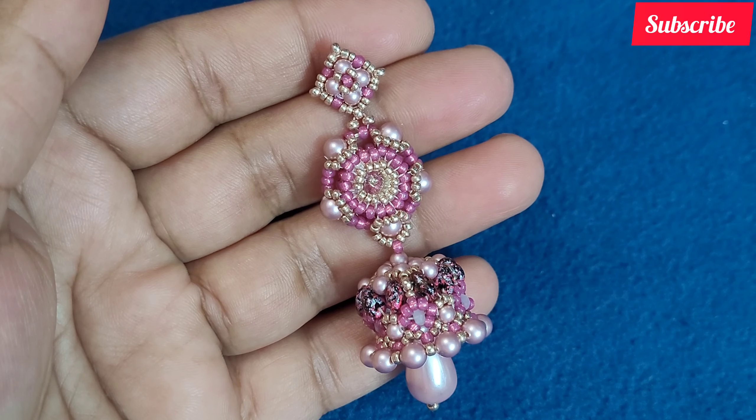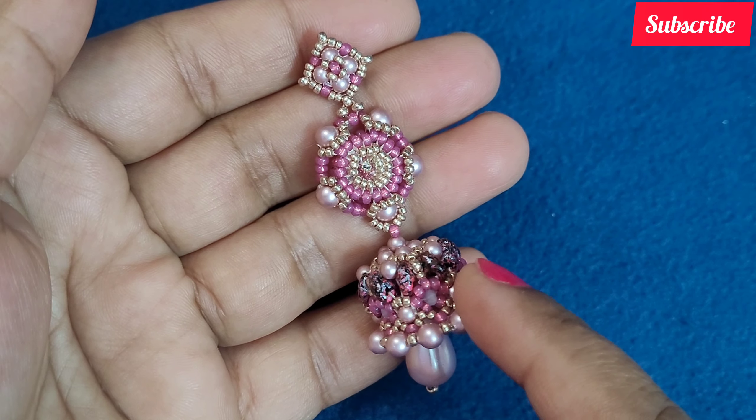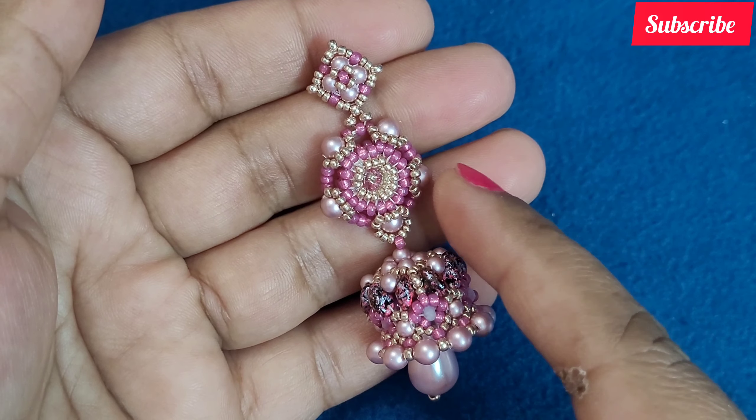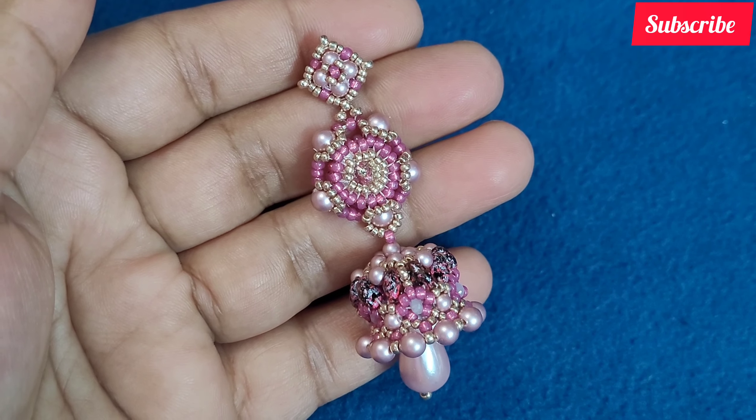Namaste friends, welcome back to my channel. In my previous video I have shown you the bottom part of this chumki and today we are going to make the center part and complete this chumki.